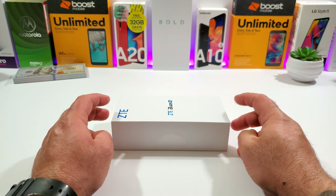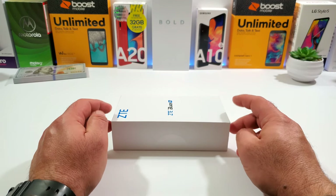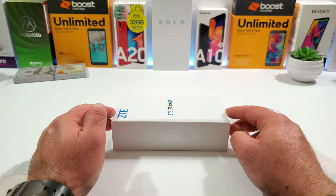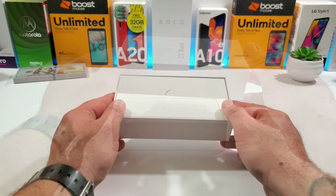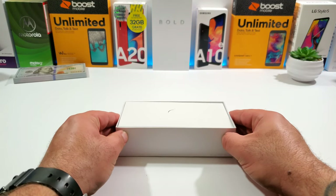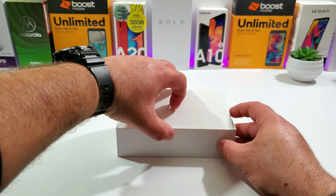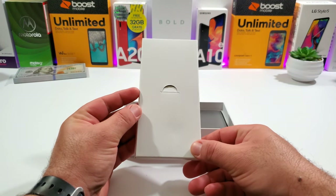The ZTE Blade 10 is going to be retailing for $179 unlocked, and there's also a Visible Wireless version called the ZTE Blade 10 Prime, which is also $179. I'm going to go ahead and share all the contents included in the box and give you a detailed hands-on walkthrough of everything this device has to offer.